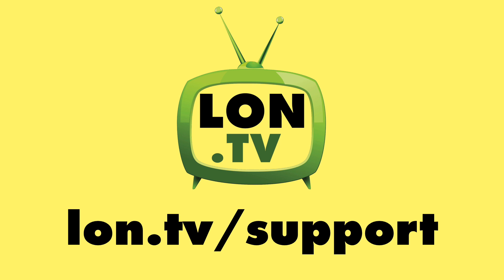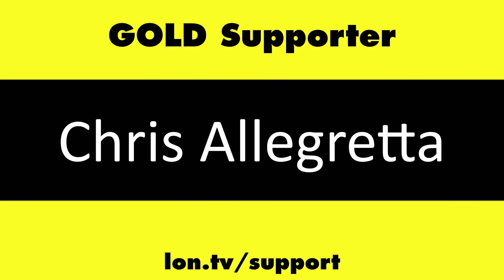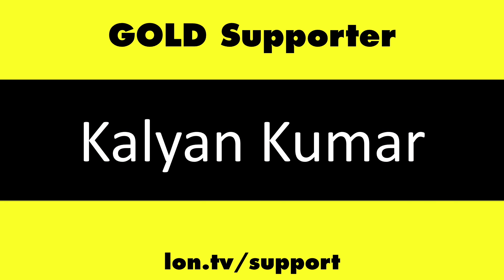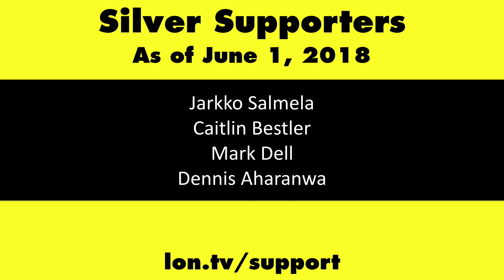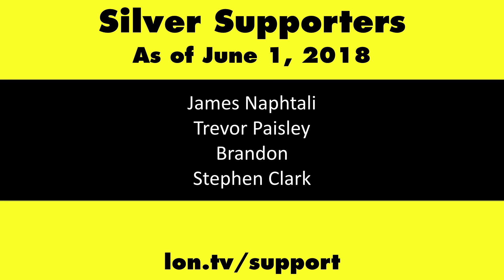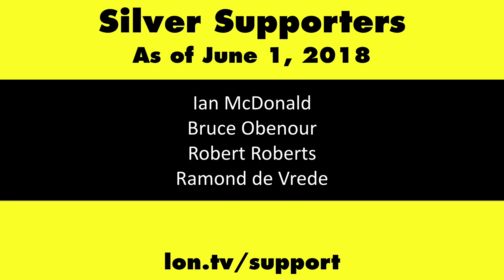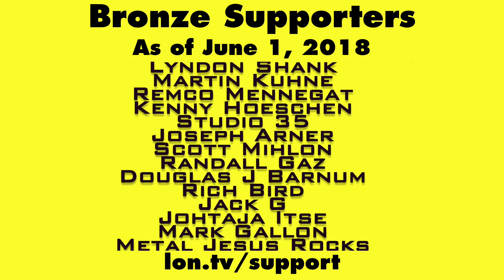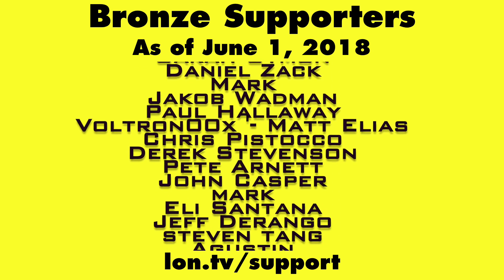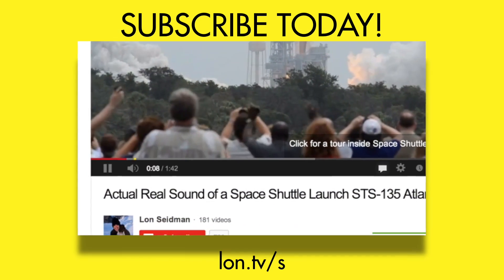This channel is brought to you by the Lon.TV supporters, including gold-level supporters of the Black Eyed and Blues Music Hour podcast, Chris Alec Retta, Tom Albrecht, and Kalyan Kumar. If you want to help the channel, you can by contributing as little as $1 a month. Head over to lon.tv/support to learn more. And don't forget to subscribe — visit lon.tv/s.